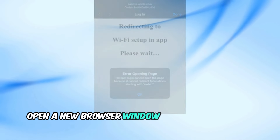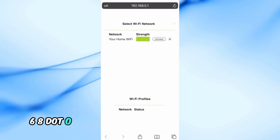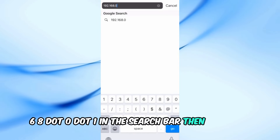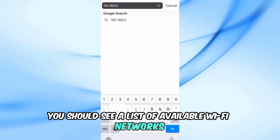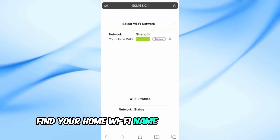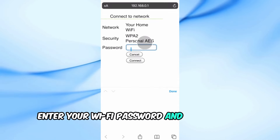Now, open a new browser window on your device and type in 192.168.0.1 in the search bar, then hit Enter. Once you're on that page, you should see a list of available Wi-Fi networks. Find your home Wi-Fi name and click Connect. When prompted, enter your Wi-Fi password and hit Connect again.